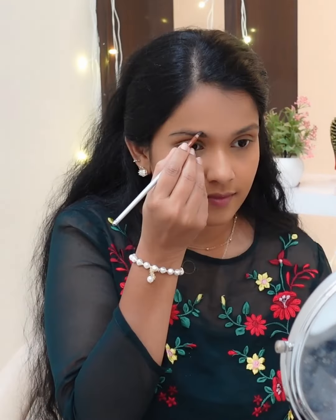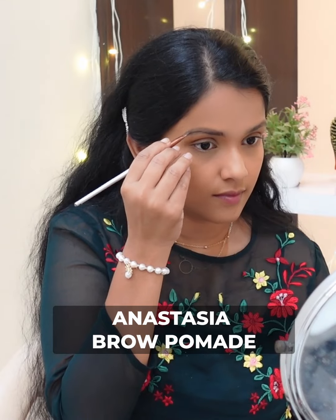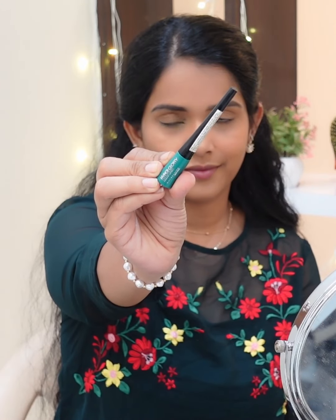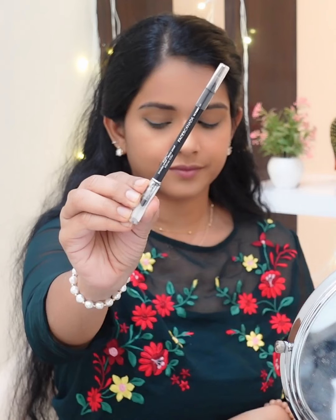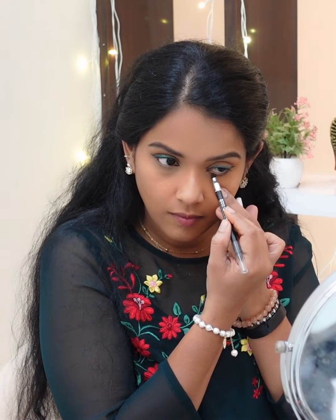I use MAC Studio Fix Compact Powder to set. Next, I fill in the eyebrows using Anastasia's brow pomade. I use a green color eyeliner and smoke out the face slightly — this helps me create a good eye look.